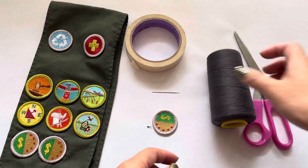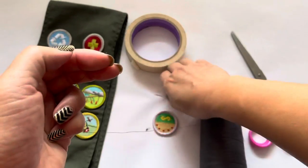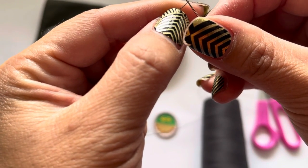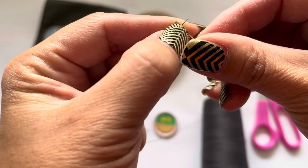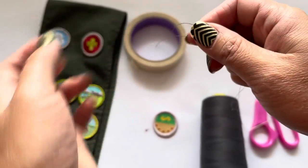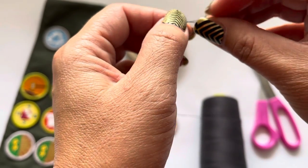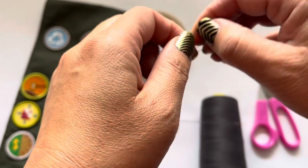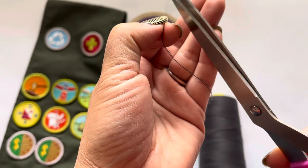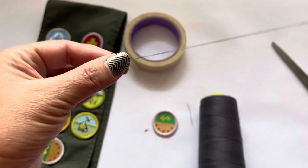First we'll cut some thread — I already cut mine. It's about two feet long and we're going to thread it. If you turn your needle sideways it's easier to find the eye of the needle. When you have the thread through, meet the two ends together and tie an overhand knot at the end. Tighten that, cut the tail off leaving about half an inch, and make sure your thread is even so it's nice and taut.